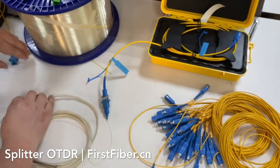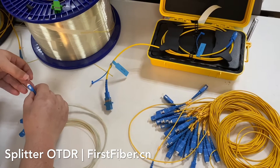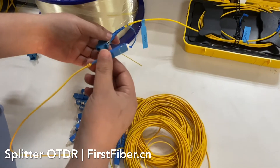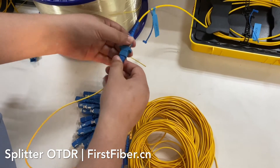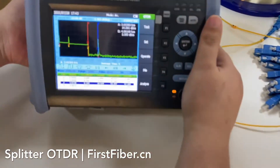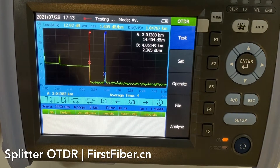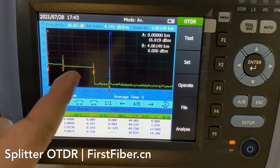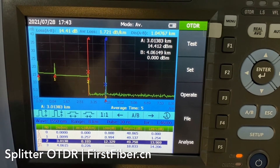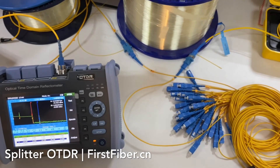Now we test the 32-channel splitter. We press the test button. Very, very quickly we get the result. The splitter is here, and its attenuation is around 12 dB. So the OTDR is very good at splitter testing, which is why we call it a splitter OTDR.